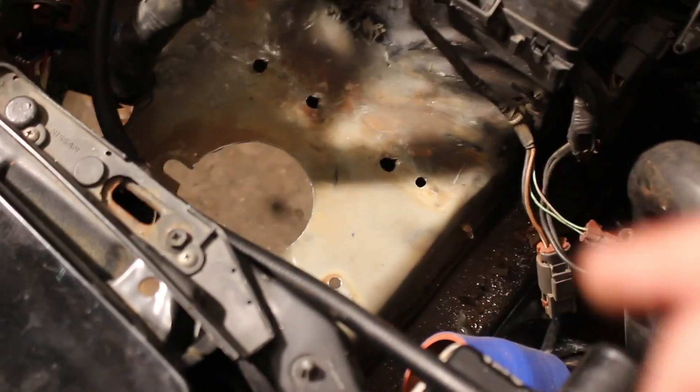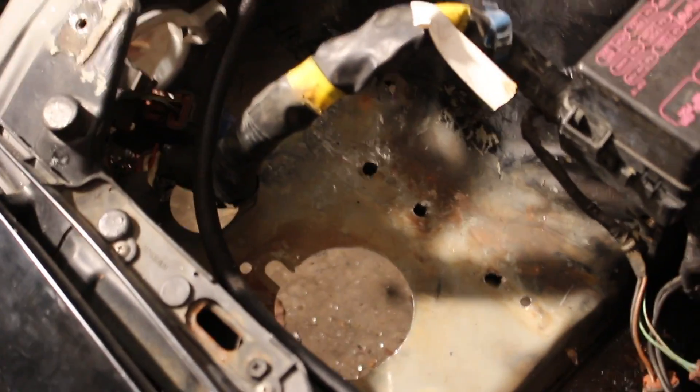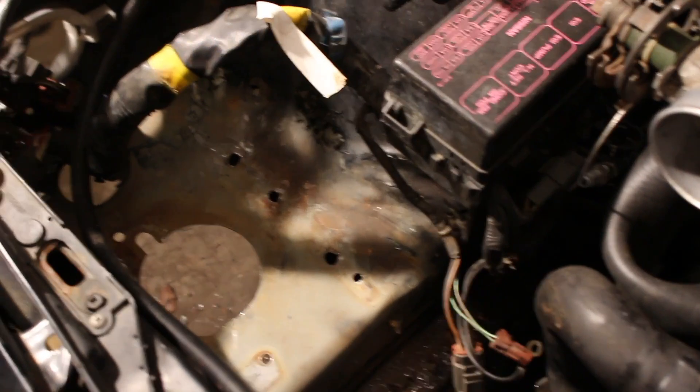I'm not going to do gloss, just some flat black — it honestly might blend in quite well. We also want to get some paint on the edges where I cut for the hole, and we'll give the whole edge a coat with some vacuum line to make it look really nice. That will seal the deal.